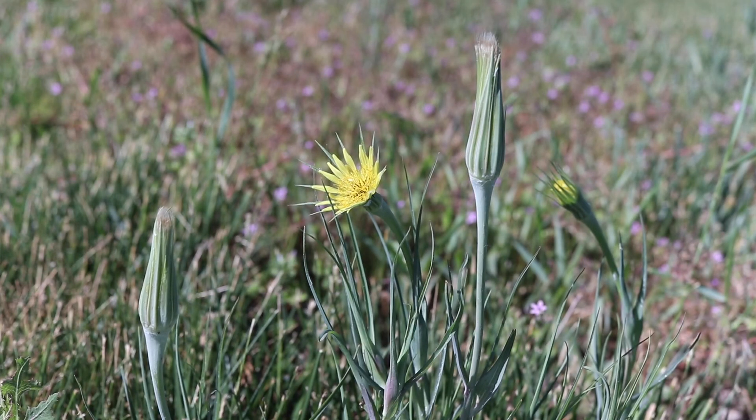This is usually a biennial plant, though it may occasionally grow annually or as a perennial. This weed grows rapidly throughout the spring and will bloom continuously from mid-spring to the summer.